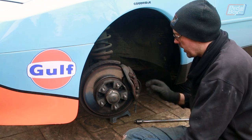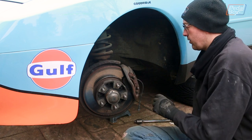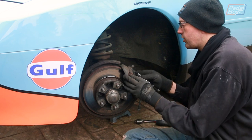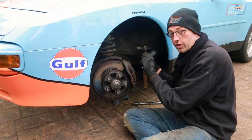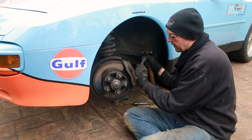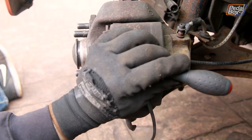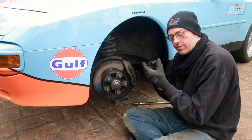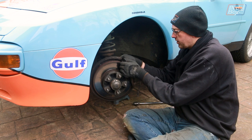That's done. Then this retaining clip comes off, and now these pins can come out - which will probably require a hammer, because every tool is a hammer. These shouldn't be very tight; they should come out relatively easily with a gentle tap, so they shouldn't get damaged. Then the brake pad retention spring that sits on top comes off, and then there are the brakes.